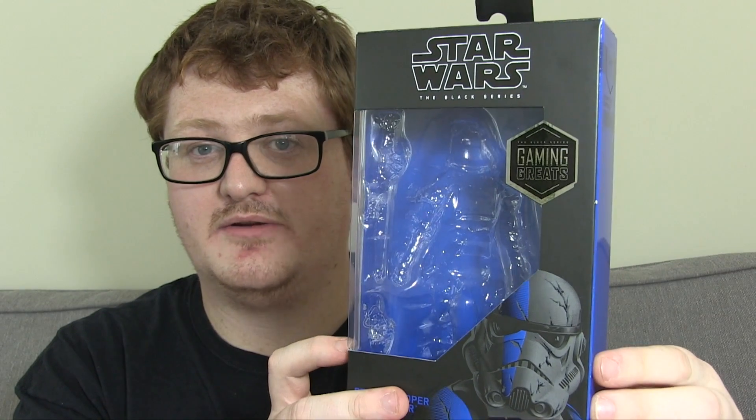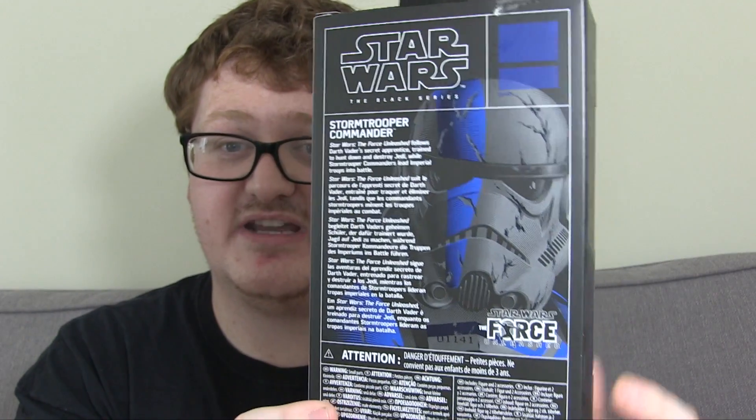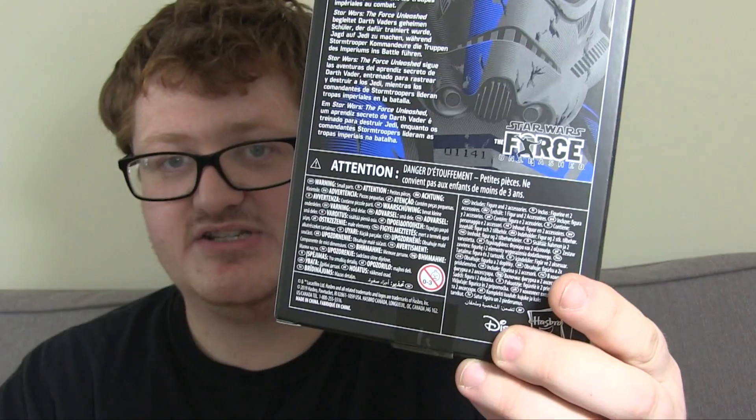You've got the Gaming Greats logo there, and a nice foil sticker inside. There's no number because it's an exclusive for video game stores, or wherever - and it's got to that point now where every other retailer that can get their hands on it also has it. It's a mad world at the minute in terms of the exclusives. But that's a whole other conversation for another day. You've got the Stormtrooper name on the side there, and on the back you've got a bio, which I'll include in the description. Star Wars Black Series, the Force Unleashed logo features on the front, and a ton of legal text.